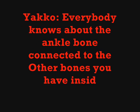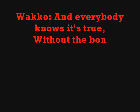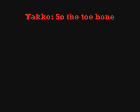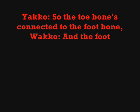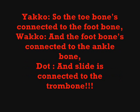Everybody knows about the ankle bone connected to the other bones you have inside your leg. And everybody knows it's true — without the bones inside of you, your body would become a crumpled egg. So the toe bone's connected to the foot bone, and the foot bone's connected to the ankle bone, and the side is connected to the toe bone.